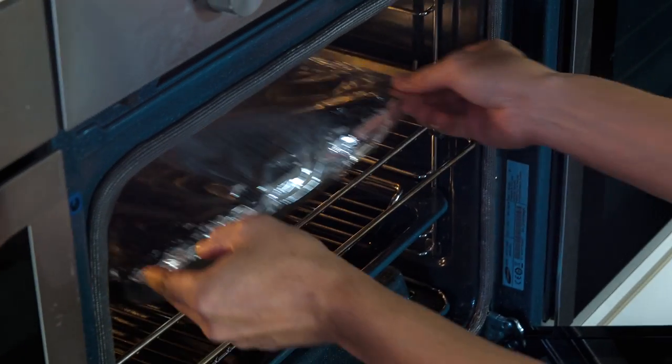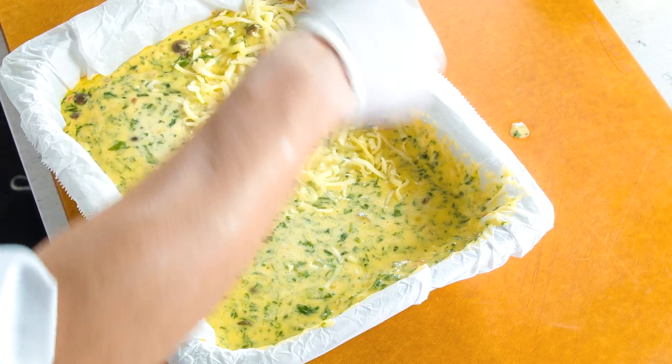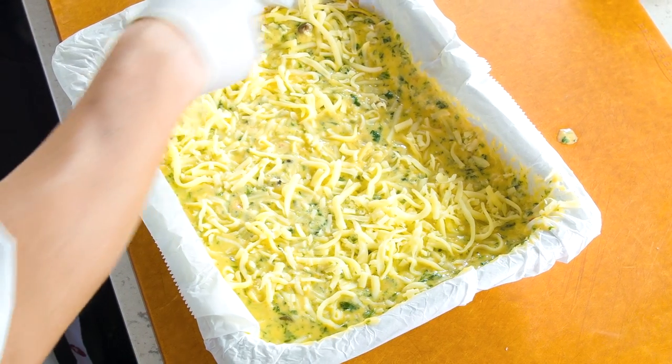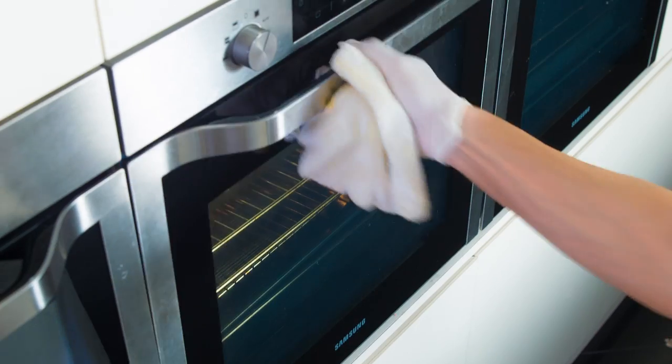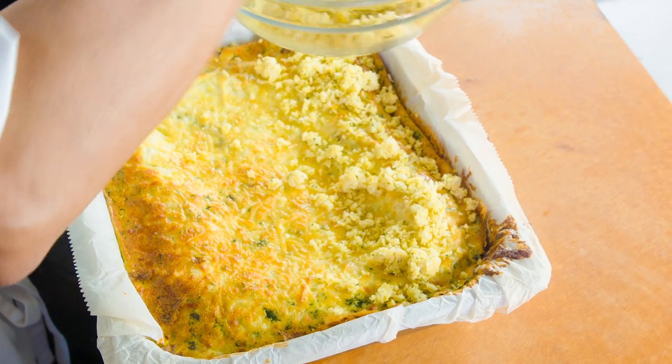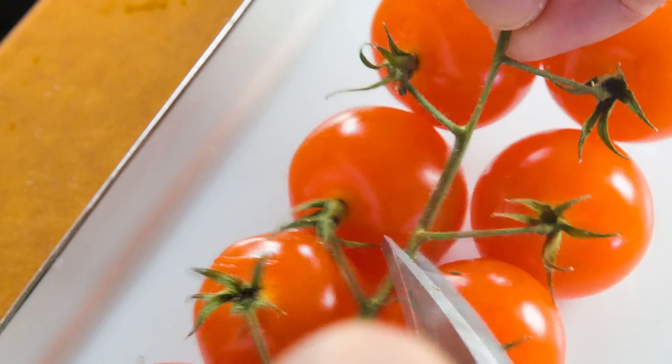Mix them well and pour into the baking tray. Cover the top with an aluminum foil. After 30 minutes, sprinkle mozzarella cheese on top and return back to the oven. Bake at 180 degrees till golden brown. Once golden brown, top with crumbs mixture, then return to the oven till the crumbs are golden brown.